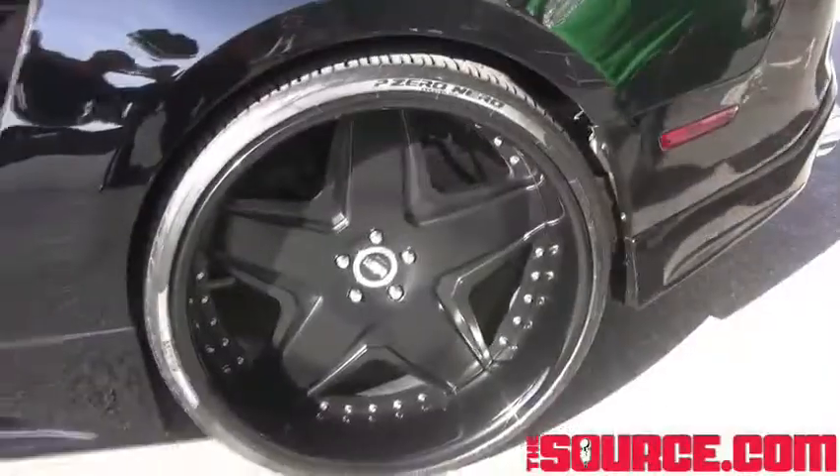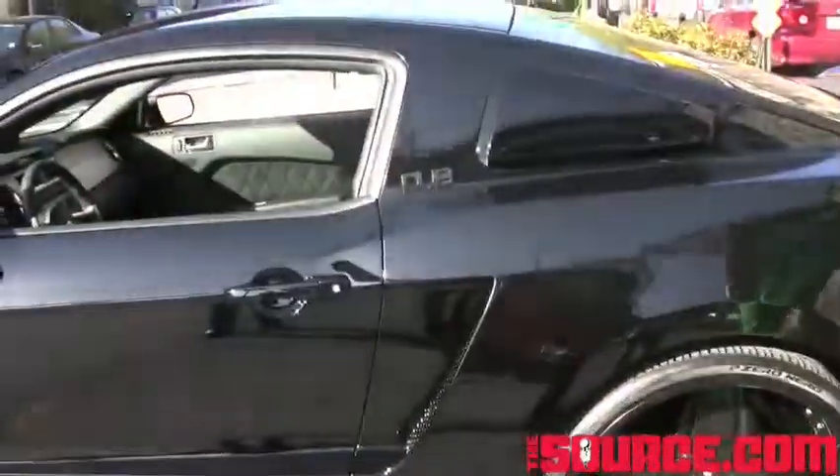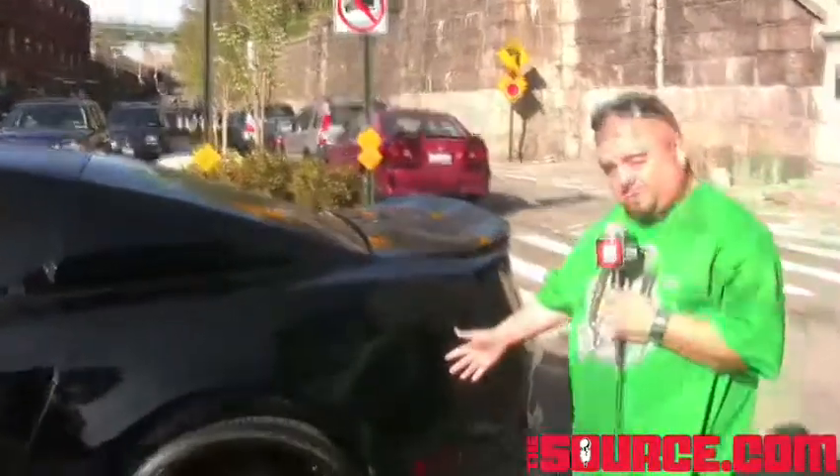The best part about this vehicle is the white body — full body white right here. It's like a muscle car. Mustangs, Camaros, they're all original muscle cars. Why not bring it back? Here it is.